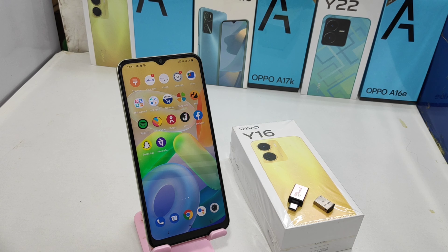Hey guys, welcome back to Makani channel. Before going to the video, please subscribe to our channel so you can get updated knowledge from our channel. In this video we will learn about how to connect an OTG flash drive in Vivo Y16 phone. Here we go.